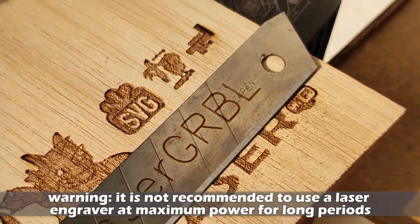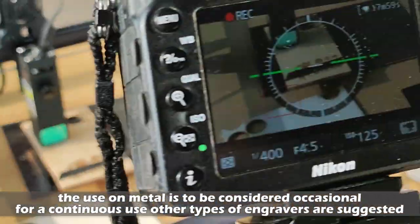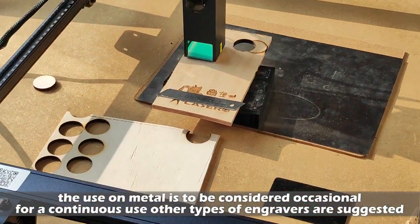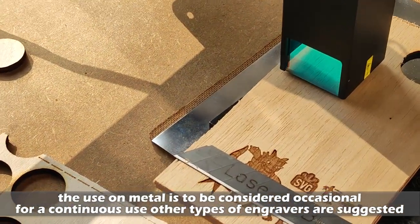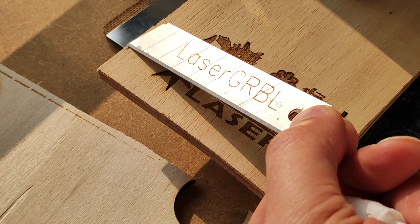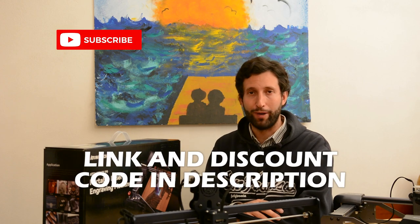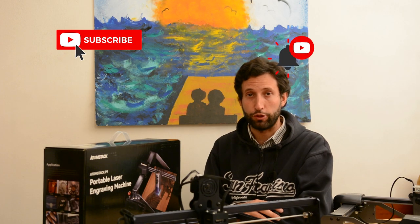I've never seen something like this. Look at that quality! Definitely the Atomstack is one of the most powerful lasers I have ever tested. I'm so excited with this result that I can suggest this module to everyone. If you like this video, please subscribe to my channel and activate notifications for more video reviews like this.